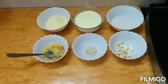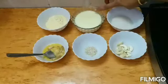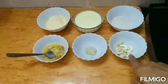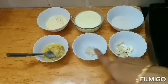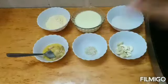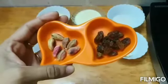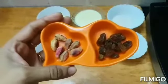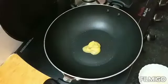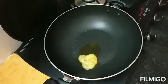For this kheer we require very little ingredients. I have taken gram flour 2 tablespoons, 1 cup of boiled milk, 1/4 cup of sugar, a little bit of cashew nuts, cardamom powder, and 2 tablespoons of ghee. If you want, you can even include some raisins and pista for garnishing.